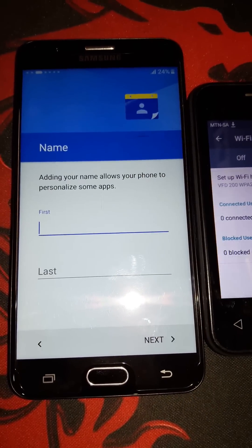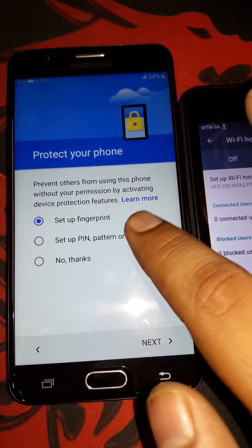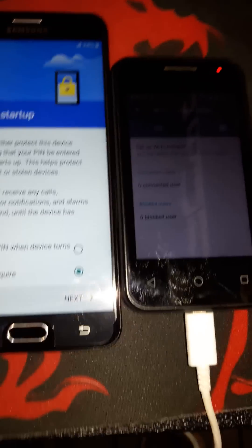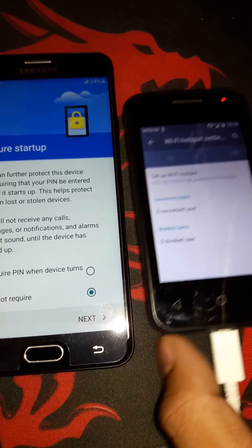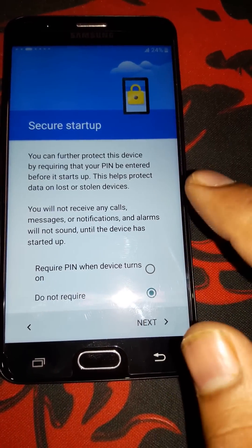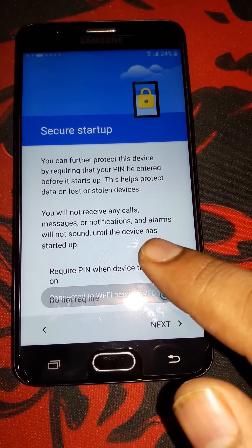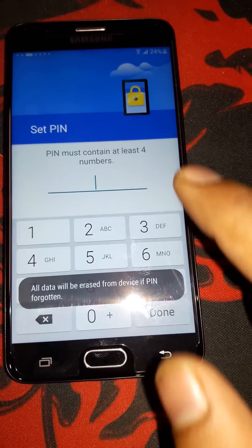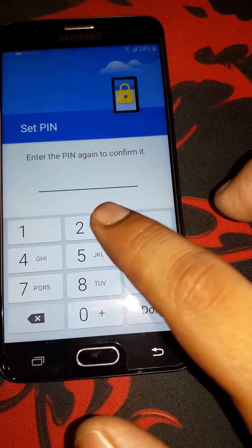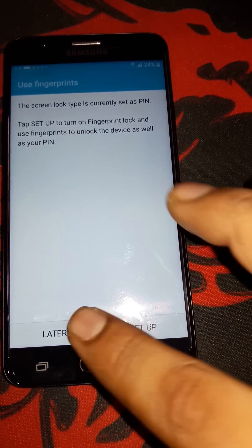Your WiFi is off and it gives you this option. Press Next and then you must set a PIN code. Instead of using fingerprint, you must set a PIN code — click on PIN code and set it up. You can turn your WiFi back on now, there's no problem. It will say 'Require the PIN when device turns on' — say Yes, press Next, and put in your PIN: for example 1-2-3-4. Confirm the PIN and press Done, then Next.